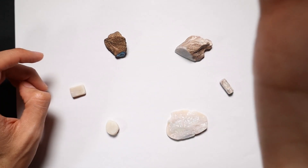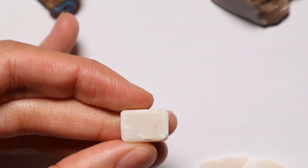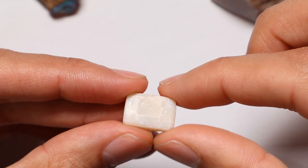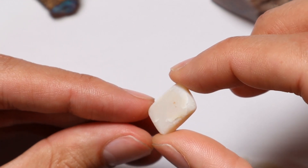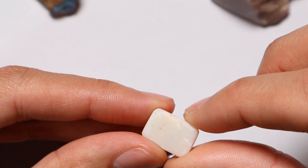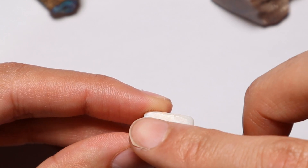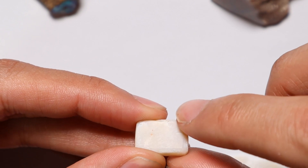Let's zoom in and have a look. This is actually the first piece I ever practiced on — just a piece of potch, nothing too exciting, and you can see it's pretty crazed. This is me trying to do a cushion cut, definitely the first time I've ever tried it. You can see there's no symmetry, no finish, I didn't get it shiny at all. You can see I've flattened the front of this — with sandpaper I believe — and then tried to dome it, but it's like a facet almost.